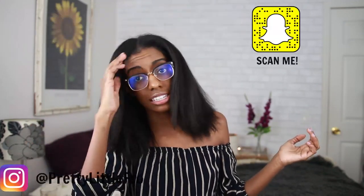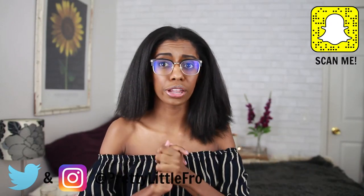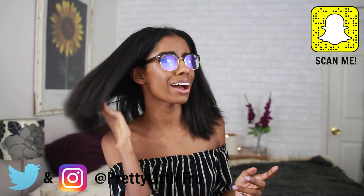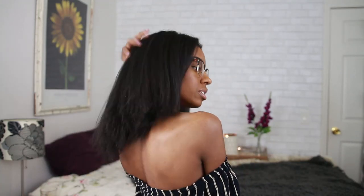Hey guys, it's Krista. So today there's obviously something different about me — I flat ironed my hair and it turned out so much better than I thought it was going to. My hair has never looked like this in my life — never been this flowy or silky or anything like that. And I think it has a lot to do with how healthy my hair is now.